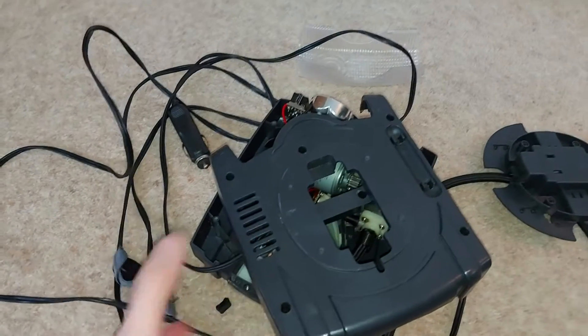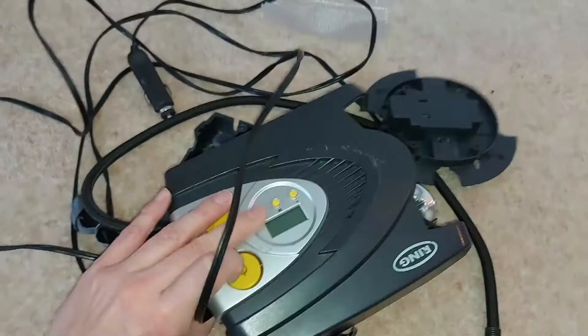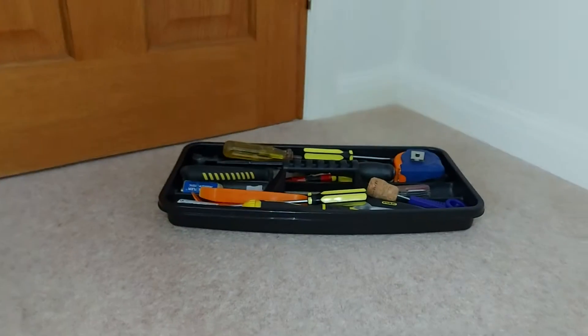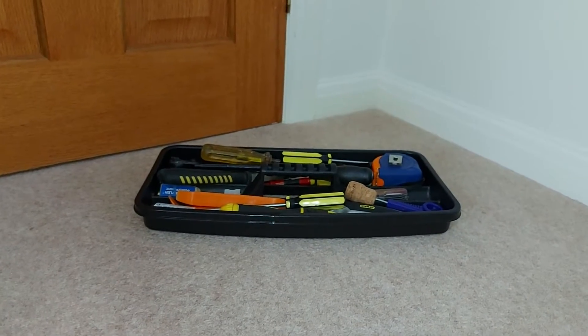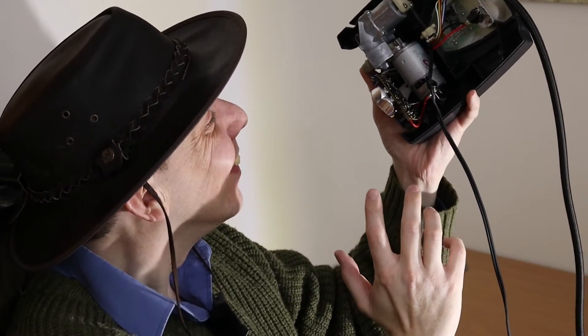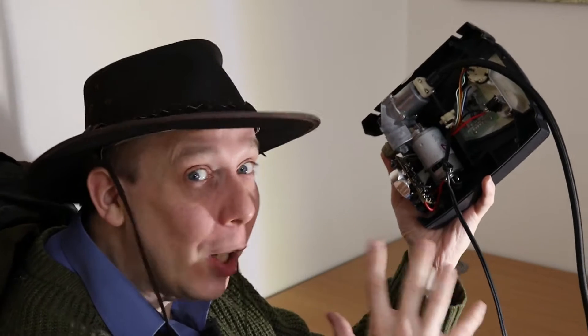Hello there. Today we need this broken tire pump, the leads from a multimeter, and various tools. Why? Because we're making a wire that makes it easier to diagnose faults on cars. Hopefully. Welcome to Cars by TV.